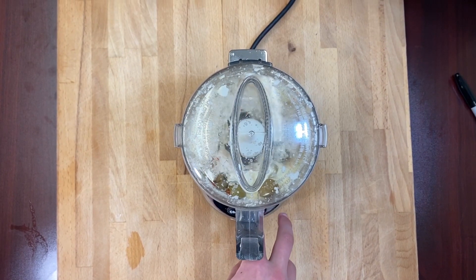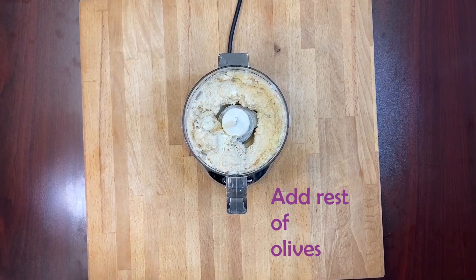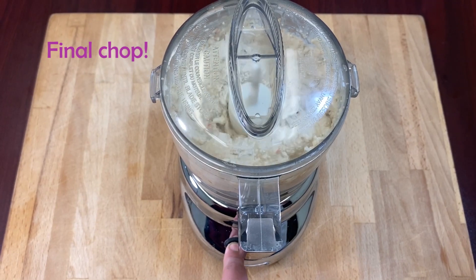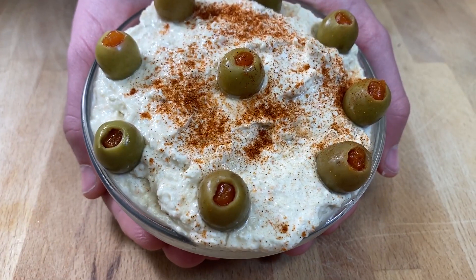My mom would throw it all in the food processor and whip it up in no time, and each of her five children knows how to make this dip. It's sort of a required part of any major family gathering. Enjoy!